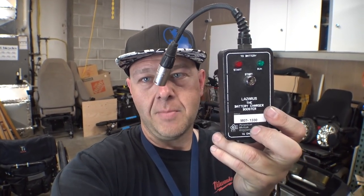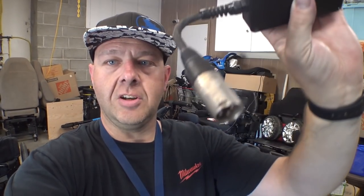Somewhat of a specialized thing today. I get questions occasionally about what to do when your wheelchair's batteries are so dead that the charger doesn't work — you just plug it in, the light turns red, and pretty much nothing happens. Well, there's this little device called Lazarus the Battery Booster, and it's got a couple of 9-volt batteries in it and an XLR charging pass-through. What it's designed to do is trick the charger into thinking the batteries are there, or if the voltage is too low, it'll make the charger turn on. It's not a completely foolproof process, but if your batteries are good and have just gone completely dead, something like this can get you going again.